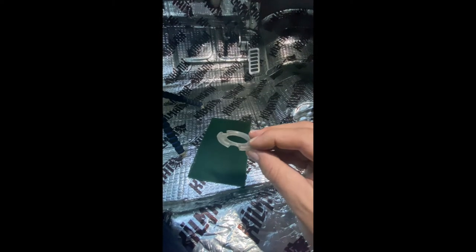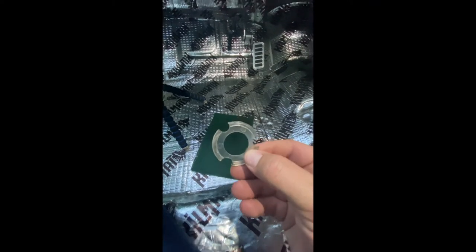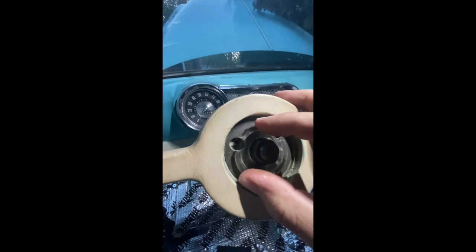The next piece is this plastic spacer ring with three cutouts. All those cutouts do is go right over top of the metal ring and into position where the screw holes are.